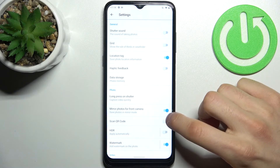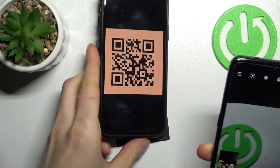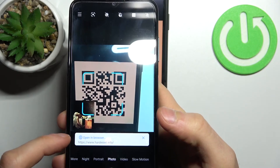In settings, you have to enable the feature 'Scan QR Code.' Now, to scan a QR code, let's find this QR code, and when we point our camera at it, as you can see, it suggests opening a link in the browser.